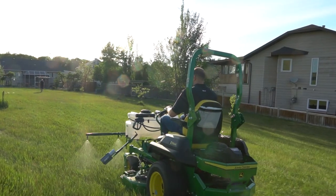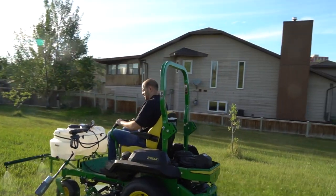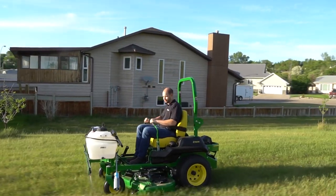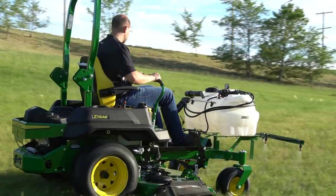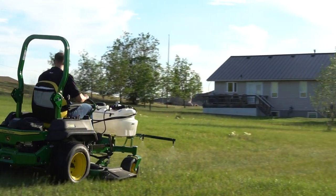With hundreds of units working across North America, Zero Spray is fast becoming the choice of farmers, acreage owners, and landscapers everywhere. Zero Spray — easy to mount, easy to use, and very well made. That is why our customers tell us that Zero Spray is the best landscape sprayer they have ever used — a sprayer as maneuverable as your zero turn mower.